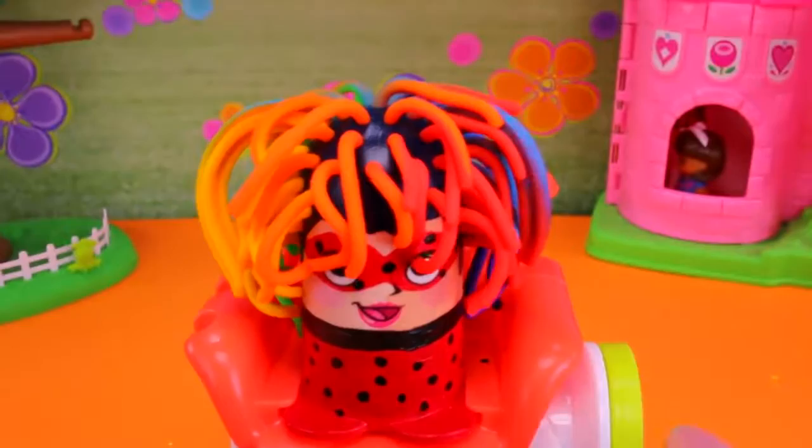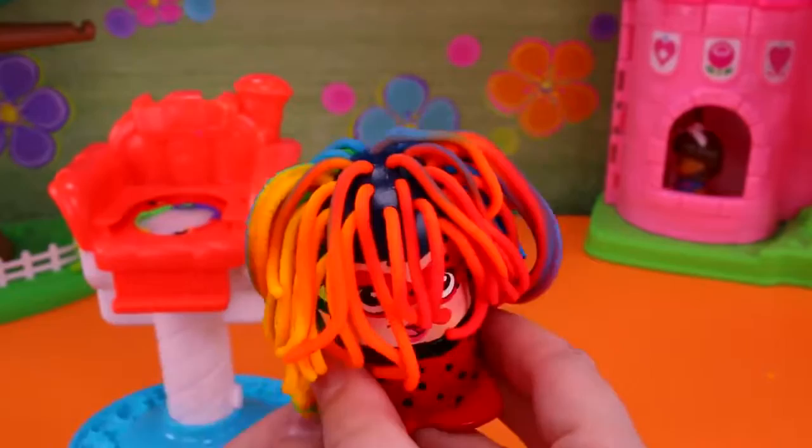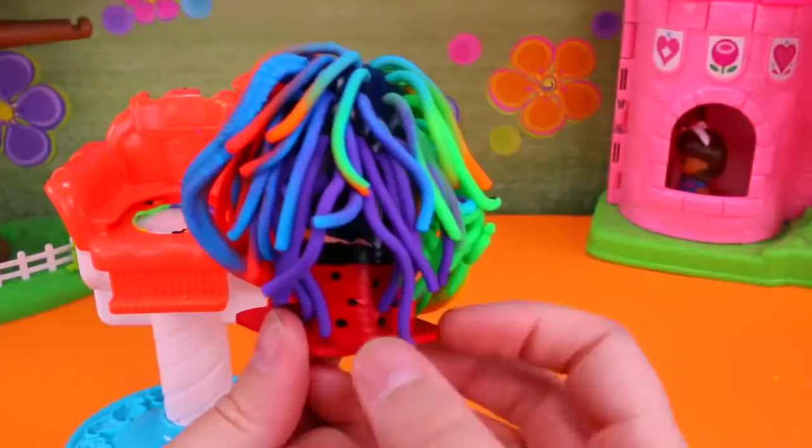Her hair! Oh my goodness, she has Rainbow Dash's hair! That is so cool! Look at that! I wonder what it would look like all mixed up — let's try it.